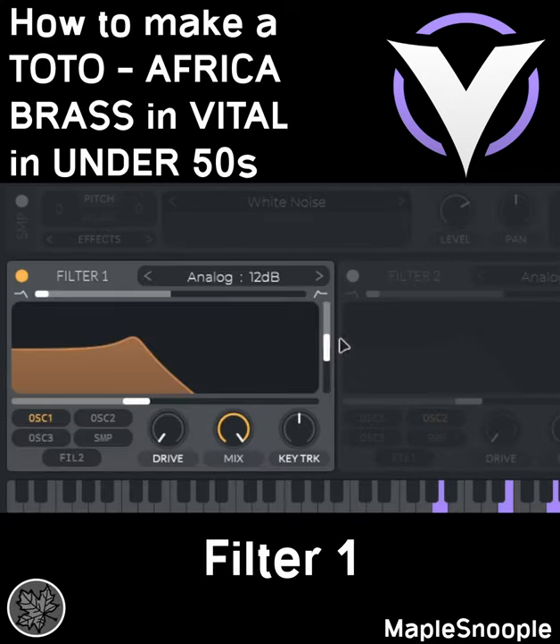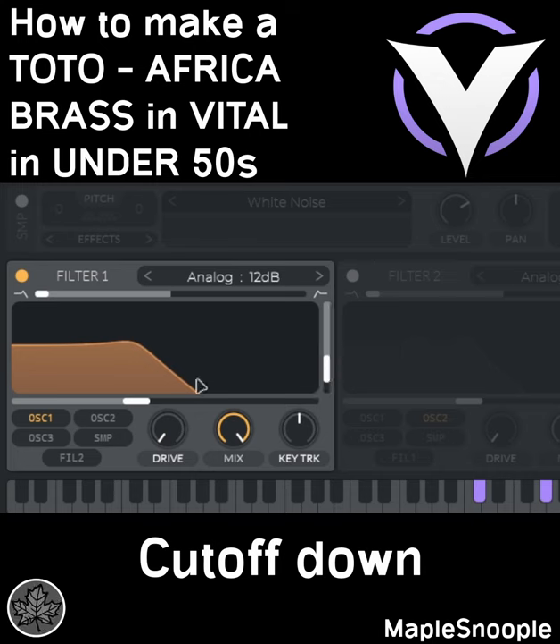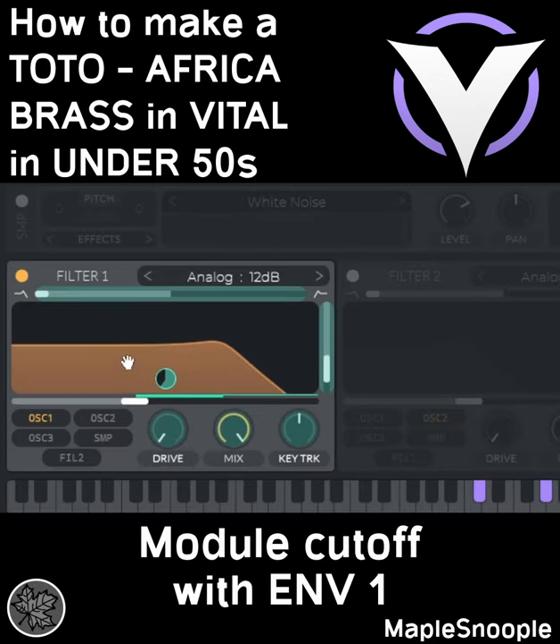Go to Filter 1, turn the resonance and cutoff down a bit. Modulate the filter cutoff with Envelope 1 and adjust the amount.